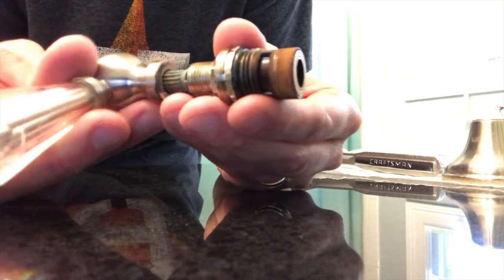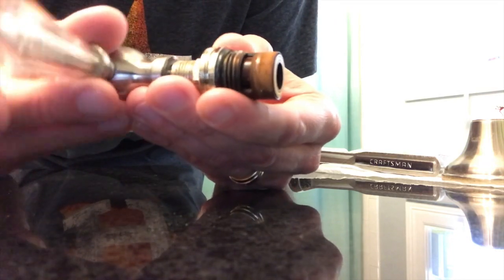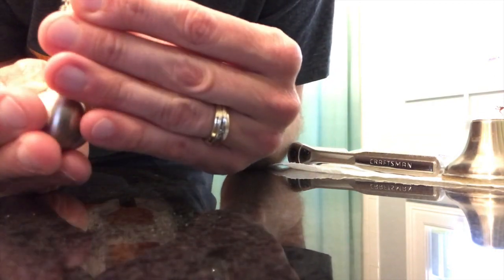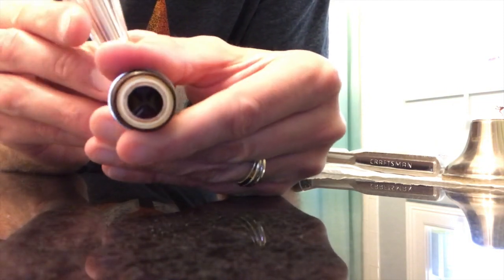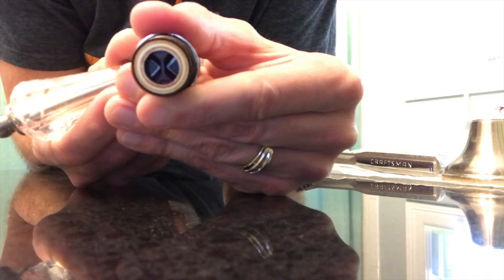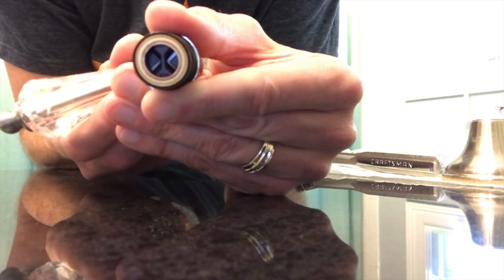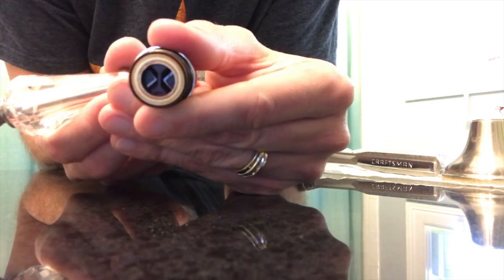Before we head out, I want to show you quickly how this works. Handle this back on — as you open and close the valve, the internal mechanism that creates that watertight seal moves. Right now it is in the full open position. Once I close it, you can see it secures itself and creates that watertight seal. As we open it, it opens up the gaps to allow water to flow through, and closing it creates that watertight seal again.